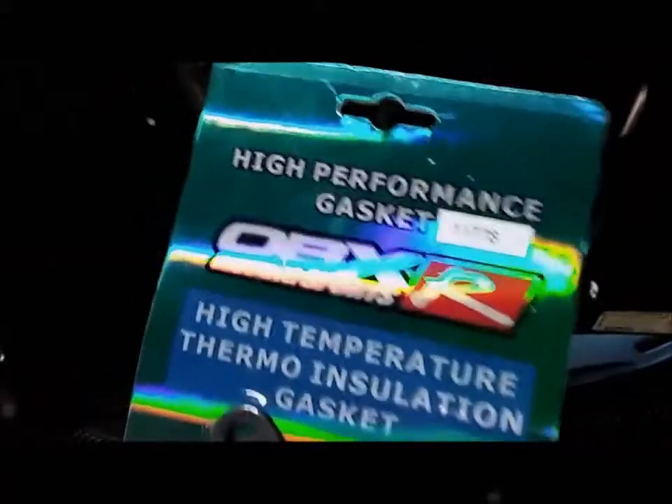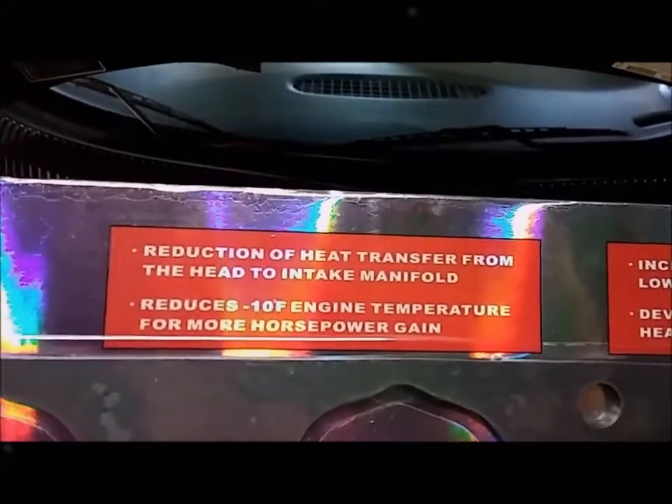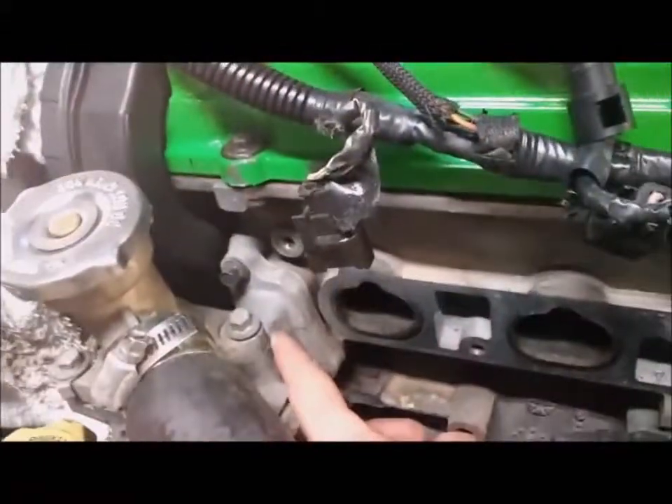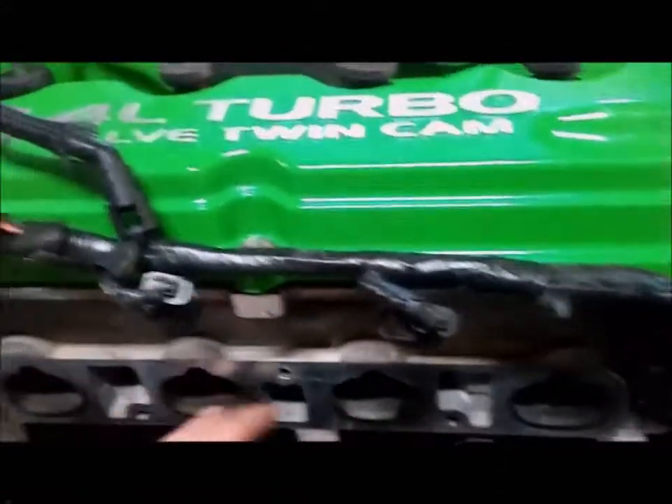What these do, in case you didn't already know, is they're thermal gaskets — they reduce the heat transfer from the head to the intake manifold, reduce temperature by 10 degrees Fahrenheit, and increase power by five percent or more by lowering engine temperature. Basically, you can see the head — there's heat from the coolant that runs through, plus the cylinder temperatures, combustion, turbo, and all that.